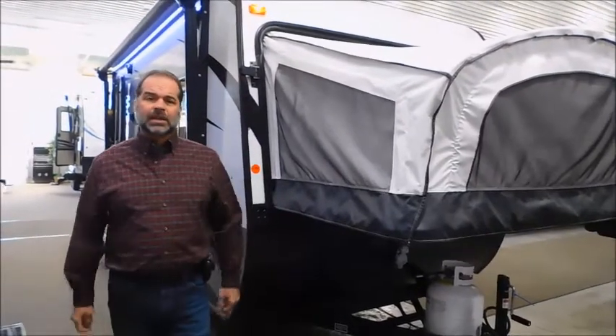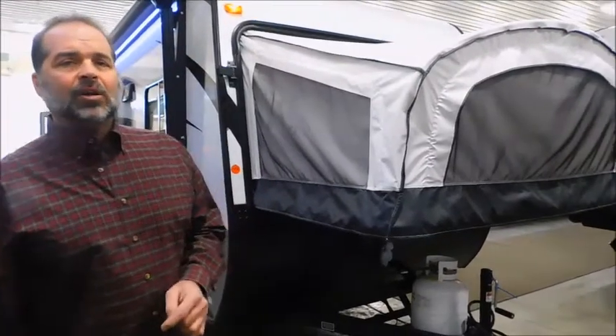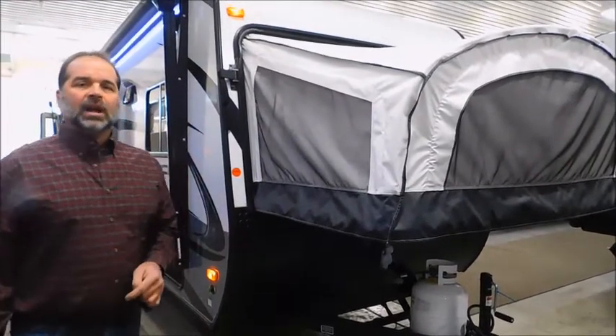Hi folks, I'm Mark Merkling, the owner of New Generation RV, and I really appreciate you visiting the link today to see this 2018 16RB Launch by StarCraft.